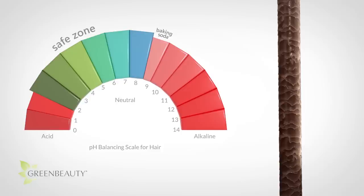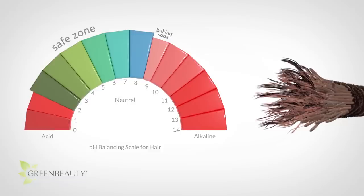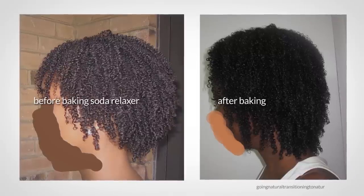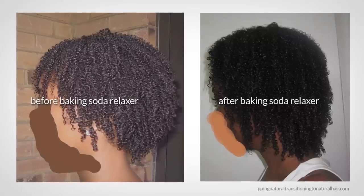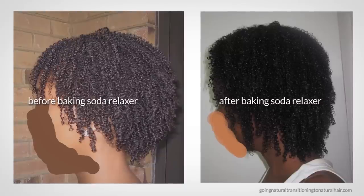A concentrated amount of baking soda on your hair is strong enough to not just lift your cuticles, but also strong enough to weaken your keratin bonds and start to unravel the structure of your hair at the cortex level. True, you're left with a looser texture, but you're also left with hair that's more fragile and more prone to breakage. With that said, if you're willing to take the risk, here's how to do it.